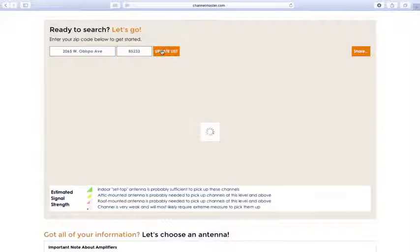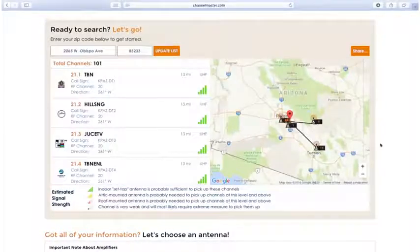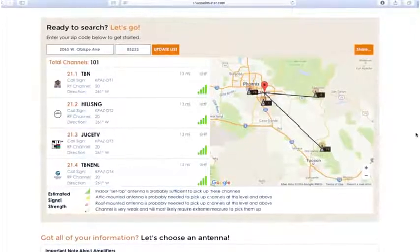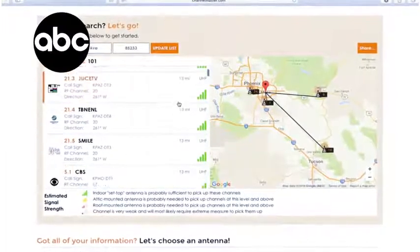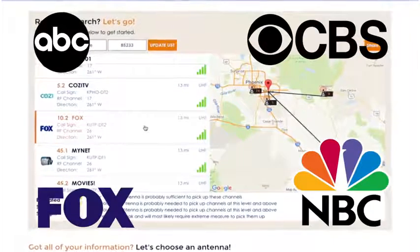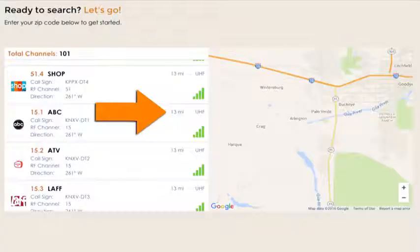When the search is completed, you will get results that look something like this. First, find all the major broadcast networks such as ABC, CBS, Fox, NBC, etc. Take note of how far away you are from these channels.